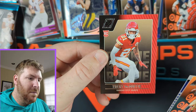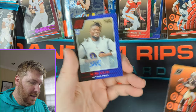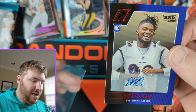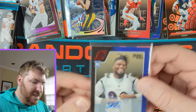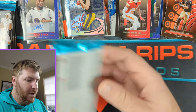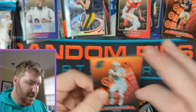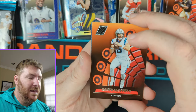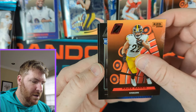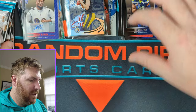Here is our auto. It was in a sleeve — oh, it is a rookie auto Red Zone. David Ajabo auto — tiny little auto there. So we did get an auto and it was a rookie auto — that's not bad. Baker Mayfield here. We got Najee Harris on the Red Zone. Rookie Bo Melton. And Devontae Wyatt — rookie for the Packers.